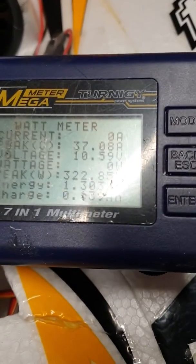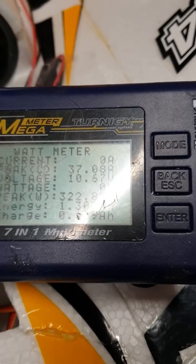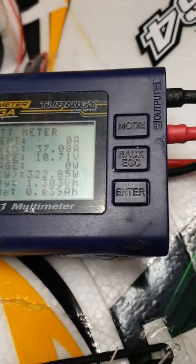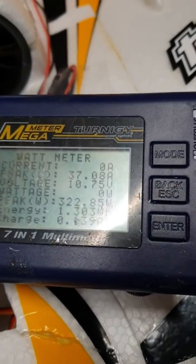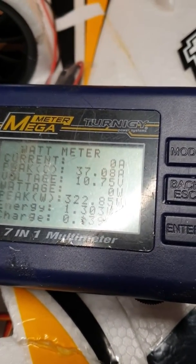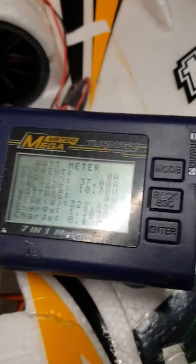So what can we see here? You have to just ignore the voltage — for some reason it's not reading the true voltage. I hope it's reading the right amps. Obviously I've got a little 4-cell there, it's fully charged and it was pulling 37 amps static. It's supposed to pull somewhere around 40 amps.